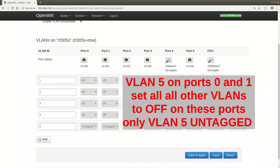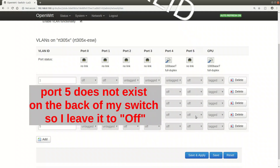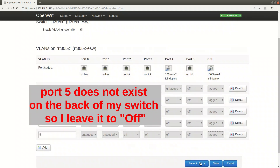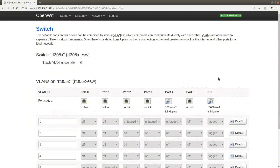The CPU ports should all be set to tagged - the CPU really needs to know which VLAN it is on. Also, if there are ports shown in LuCI that do not exist on your switch, leave those ports set to off.